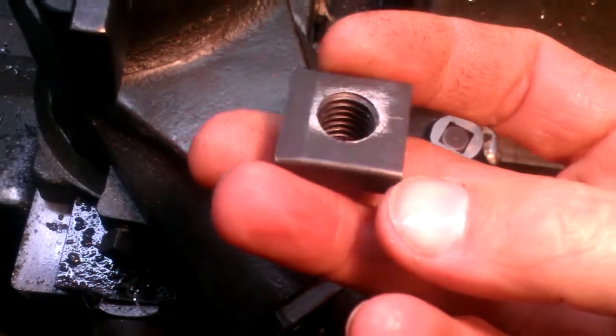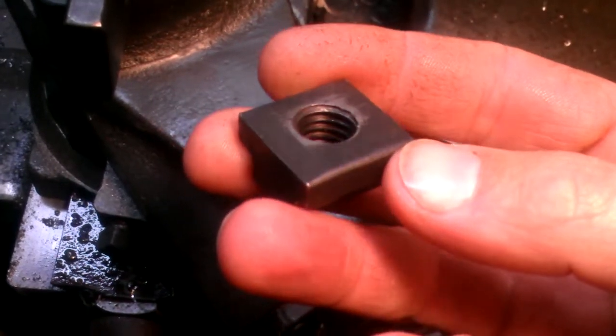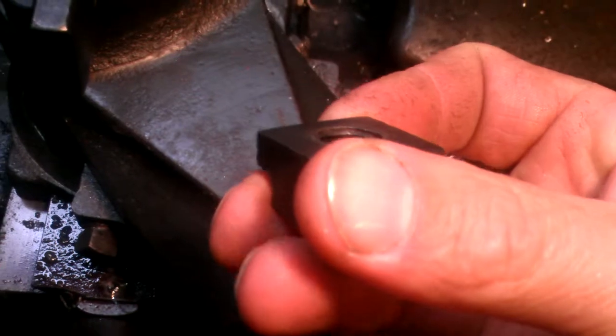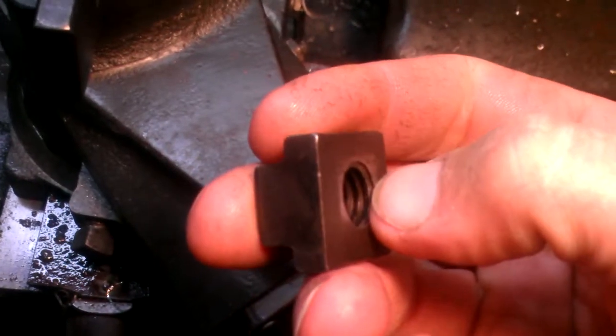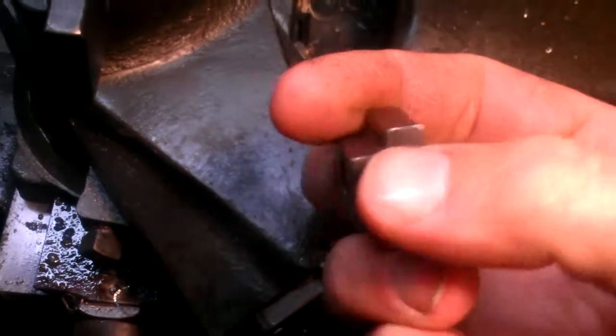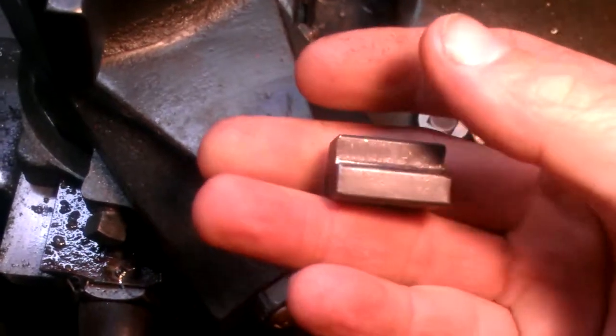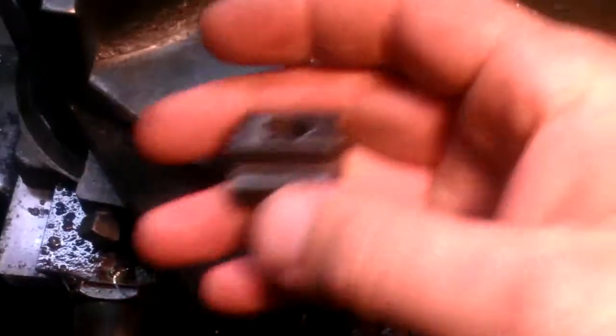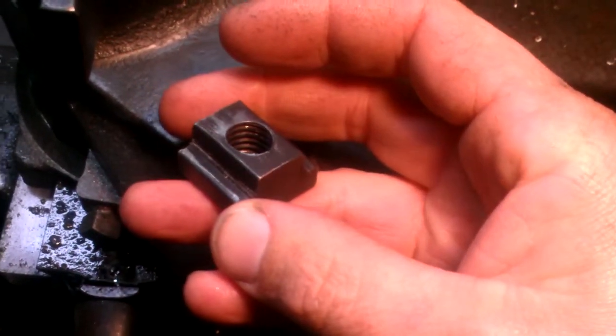If it were on a bolt it would be a rolled thread, which would be a bit stronger. But see how it's cut all the way through — on a T-slot nut, this last thread isn't supposed to go all the way through. When you put your stud in there it should bottom out, so when you tighten your bolt on top it doesn't just start threading all the way through.